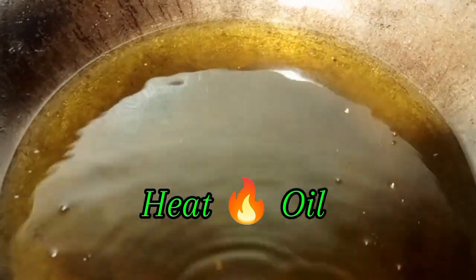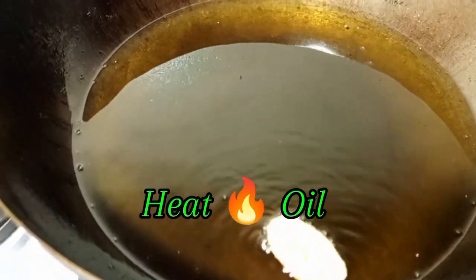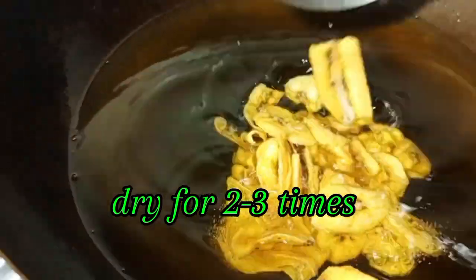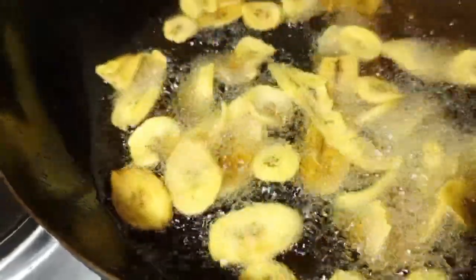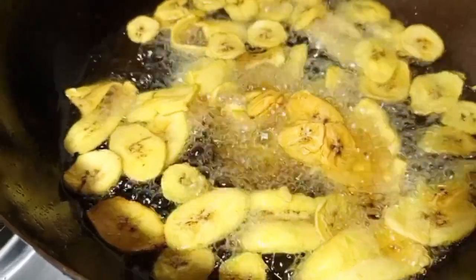Put your cooking oil in and make sure it is very hot. Then deep fry the plantain until crunchy and crispy. You can deep fry the plantain two times to get that extra crunchiness.